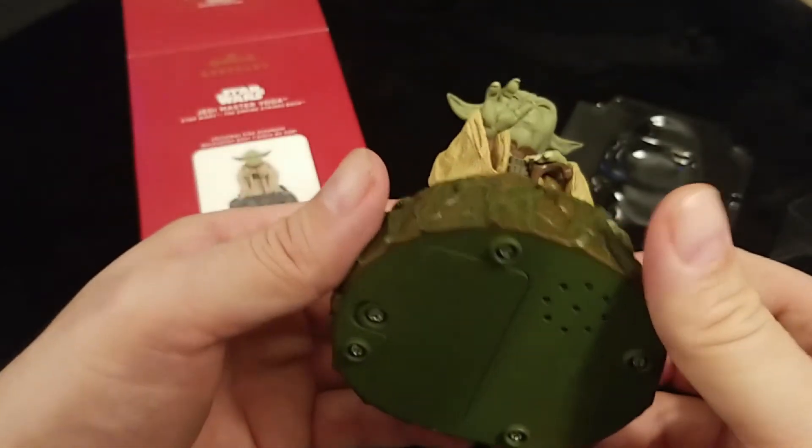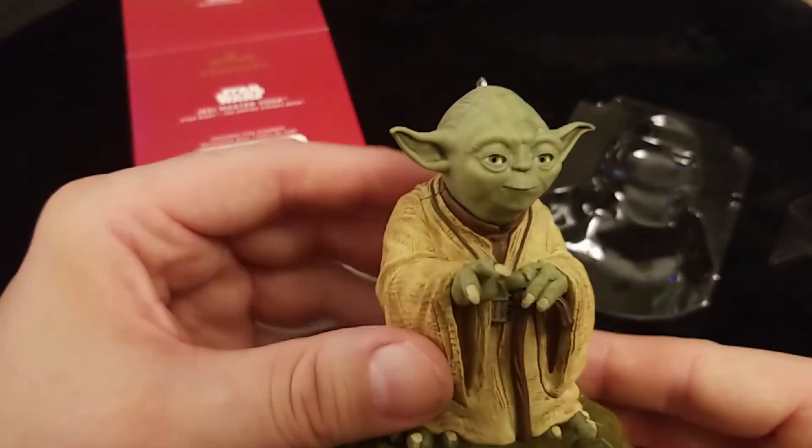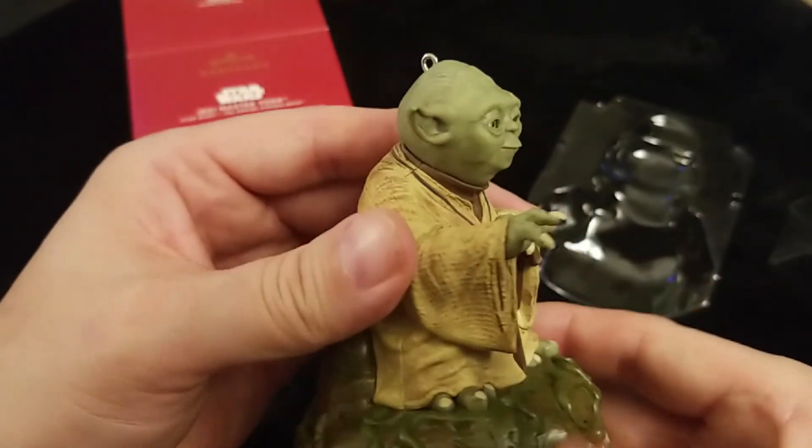I think we went through them all there. But isn't that fantastic? That's just incredible the way they've updated these ornaments. And if this is the way they're going to move forward, I'm all in.